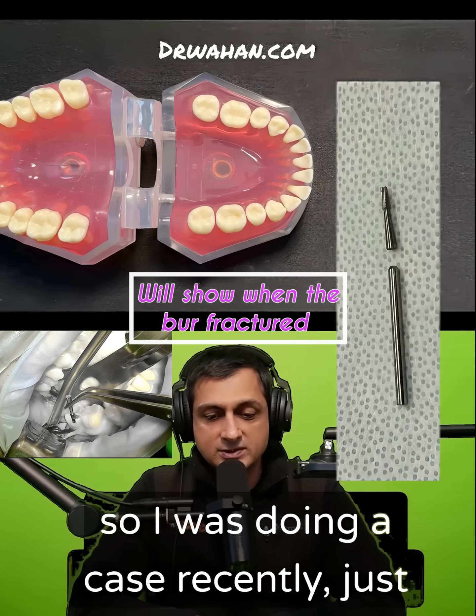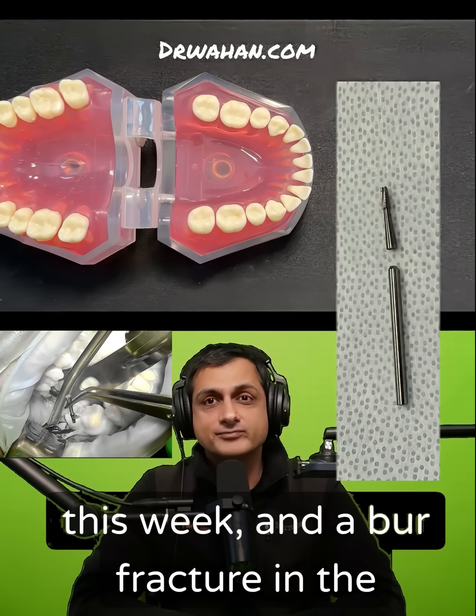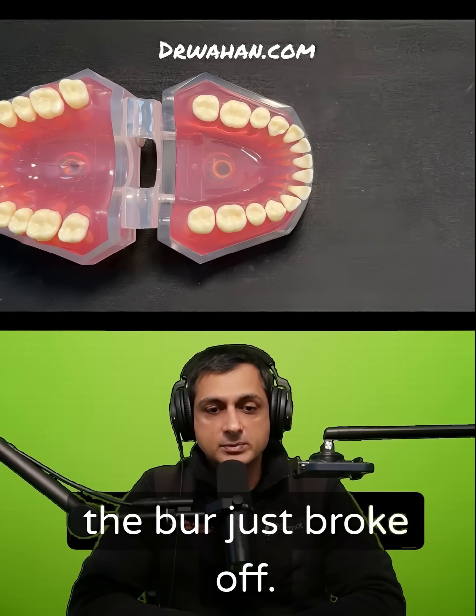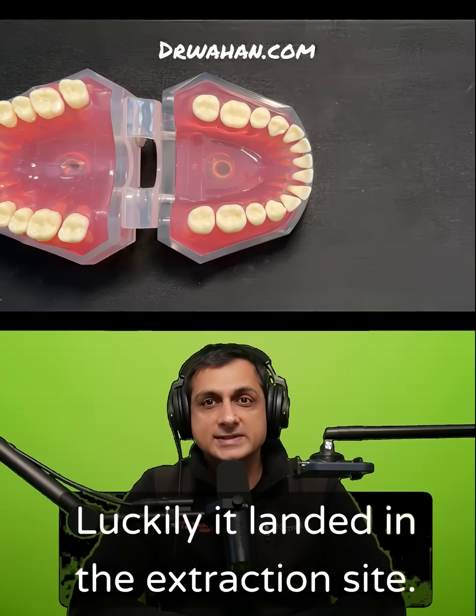I was doing a case recently just this week and a burr fractured in the middle of surgery. I was making a buccal trough and the burr just broke off. Luckily it landed in the extraction site.